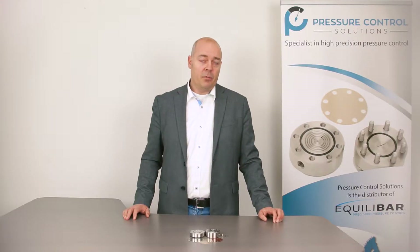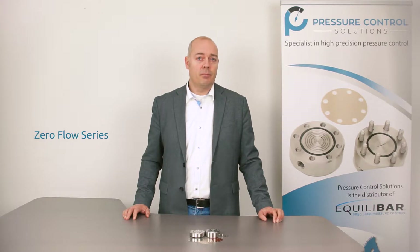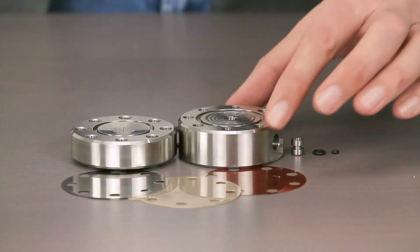The ZF series stands for Zero Flow series. Zero Flow is achieved by the following construction.